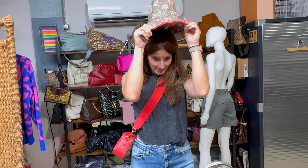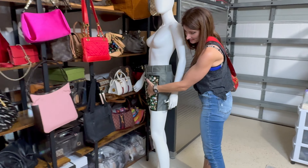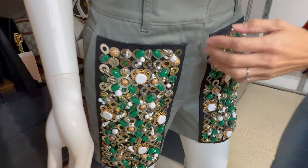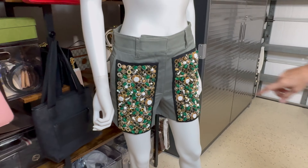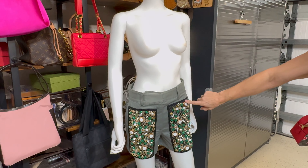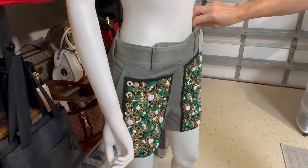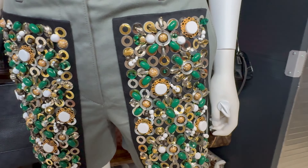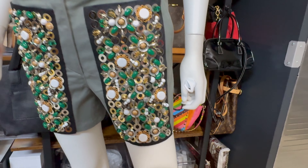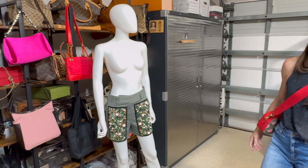Look at these shorts — we did a short-form video on this a few days ago. These are Prada drill shorts, they're embellished — these were runway shorts. I think they came out a couple of years ago and they retailed for $2,000 to $2,100. Look how cool those are — they're a size small, probably a size four or six — and they're available in my closet as well.